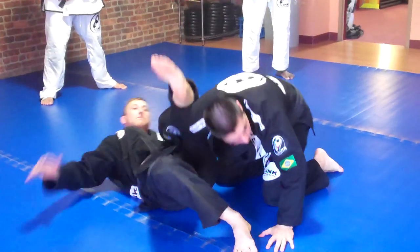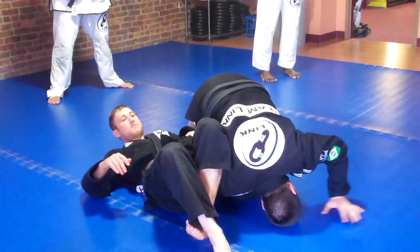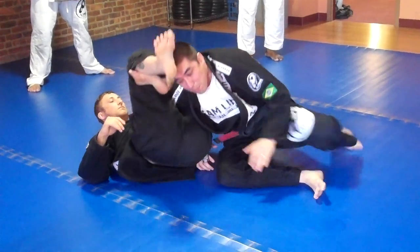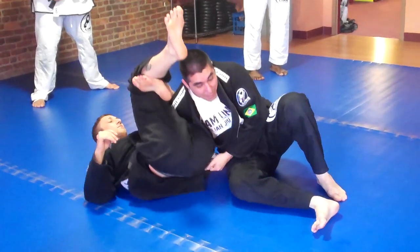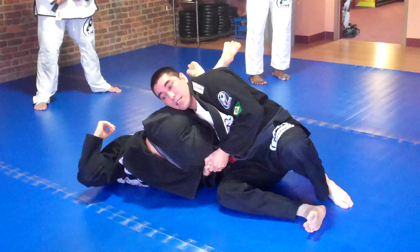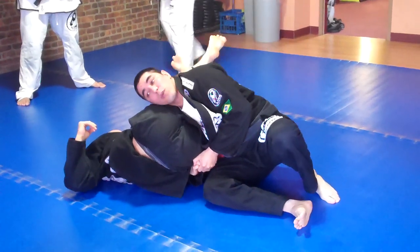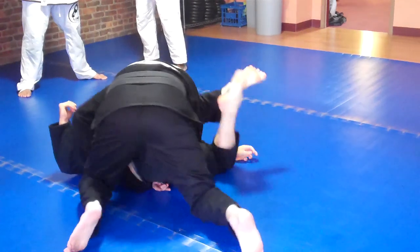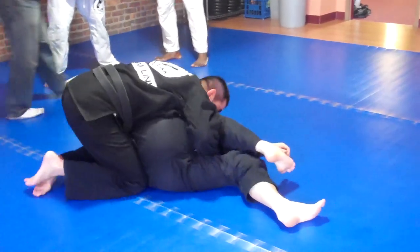Homoplata escape right here. Face right here, head right here, put him down. Put his back down right there. Lock right here, my elbow inside right here. Escape from the homoplata. Head right here — he doesn't come back to the triangle. Let him go over, passing the guard.